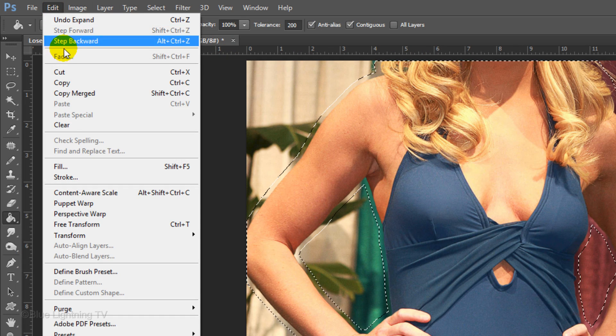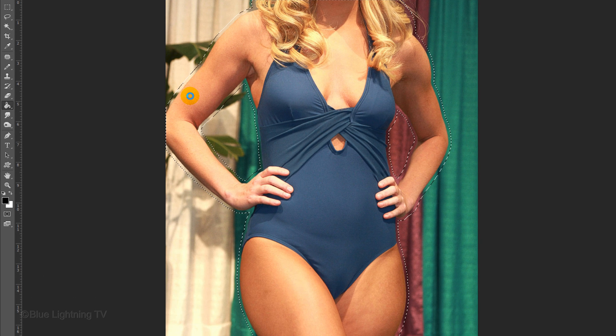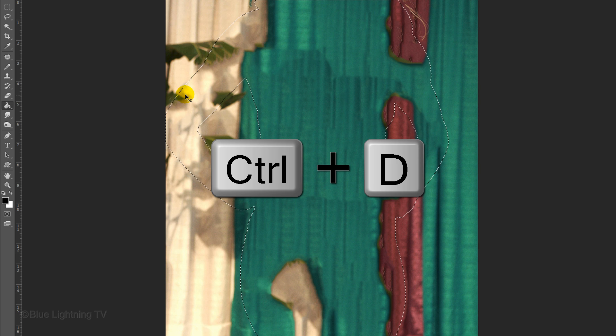Go to Edit and Fill. Choose Content Aware and click OK. Content Aware analyzes the contents of the image inside the selection and tries its best to show what the photo would have looked like if the figure had never been there. It's not perfect, but it doesn't have to be since we're going to place the figure on top of the filled-in background. Delete the selection by pressing Ctrl or Cmd+D.